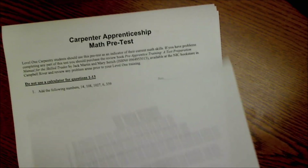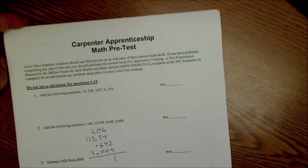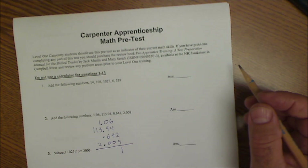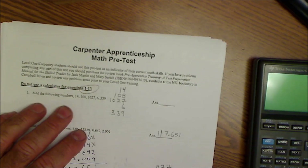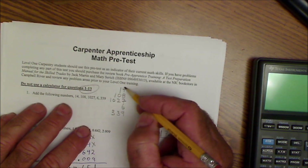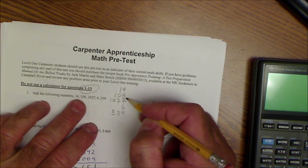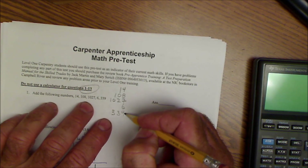Alright, let's get started on the Carpenter's Apprenticeship math pre-test. Number one: add the following numbers. The key here is keeping all your rows lined up perfectly. The numbers are 14, 108, 10, 27, 6, and 339.